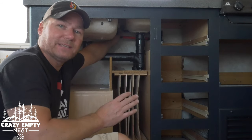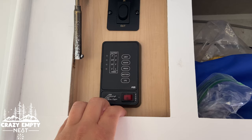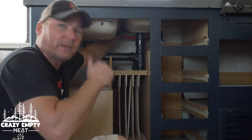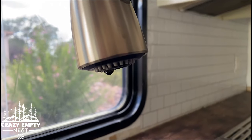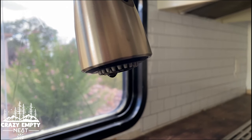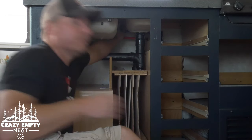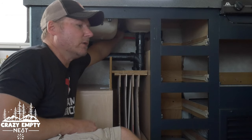Make sure up front you turn all your water supplies off. Turn your water pump off. Make sure there's no water before you start this. And then once everything's off, I recommend turning your faucet on just to get that last little bit of water that may be in the line or in the hose out. Then simply unscrew your hot and your cold.